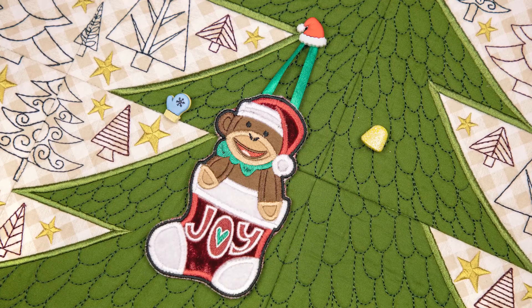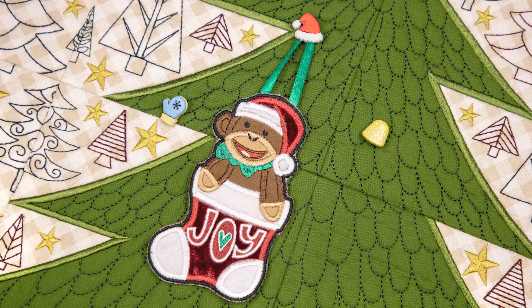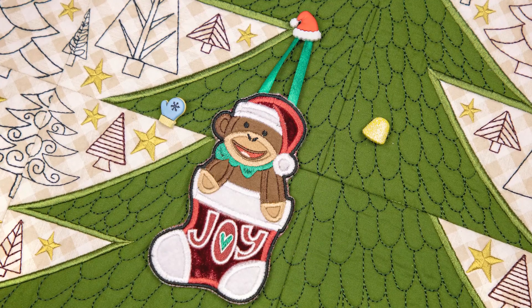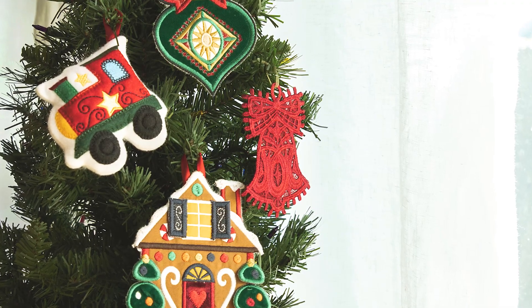We designed these charming ornaments to hang beautifully on the quilted tree scene using buttons or one of four other attachment methods. Or you can hang them on your actual Christmas tree or other holiday decor.